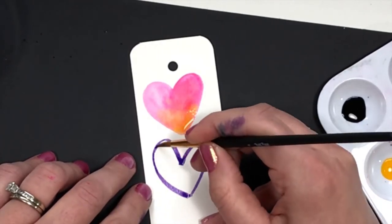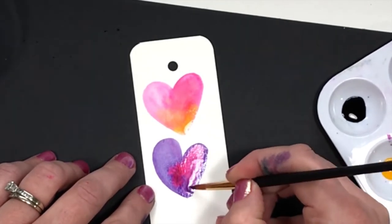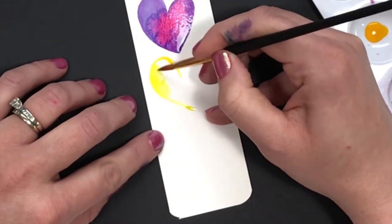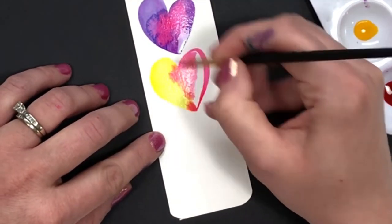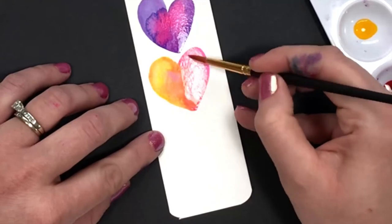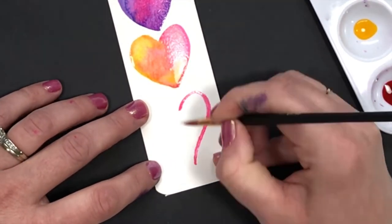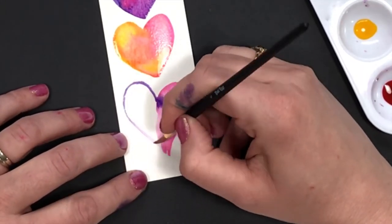For this next heart, I mix a small amount of ultramarine blue with medium magenta to create a pretty purple. Now I'm also going to add a touch of medium magenta to create a cool blend. On this heart, I'm going to do half yellow and then add in some medium magenta — one of my favorite things about these inks is the color bleeds. I always love how they turn out. Finally, a fourth heart with medium magenta and that purple I mixed earlier.